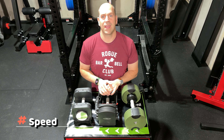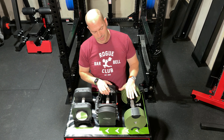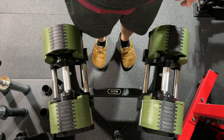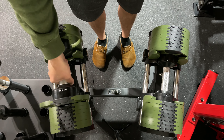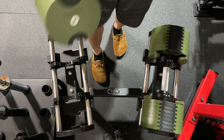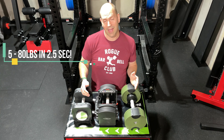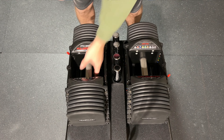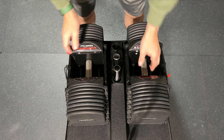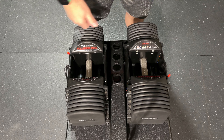Next is the speed of changing the dumbbell weight, assessed from the base handle to the highest weight — 80 pounds for Nubells, 90 pounds for Power Blocks and Iron Masters. The Nubells were by far the fastest: using two hands, you can change from 5 to 80 pounds in two and a half seconds, or five seconds one at a time. With Power Blocks, adding the adder weights and adjusting to 90 pounds takes approximately 10 seconds.